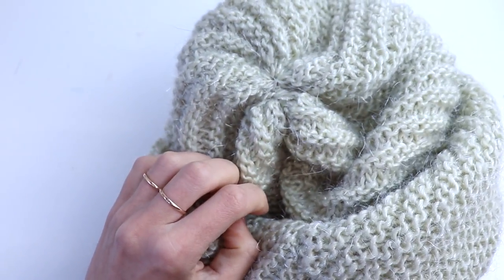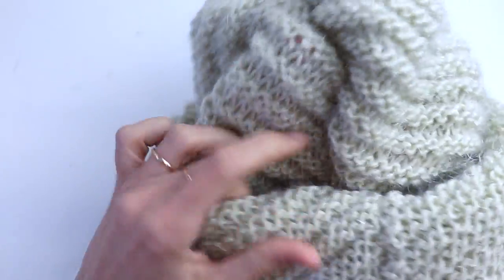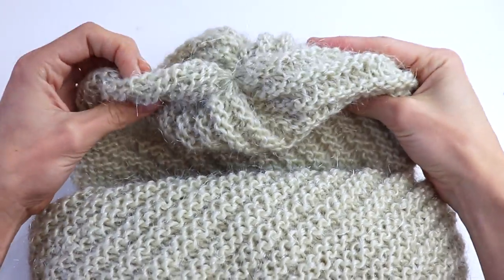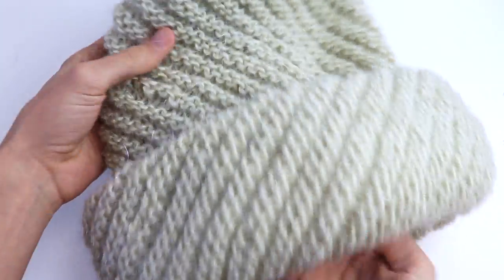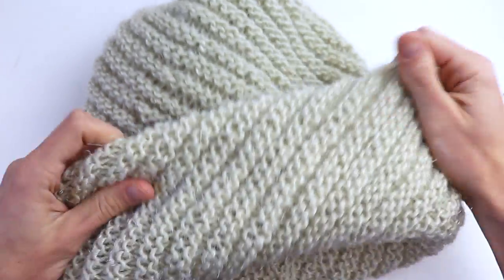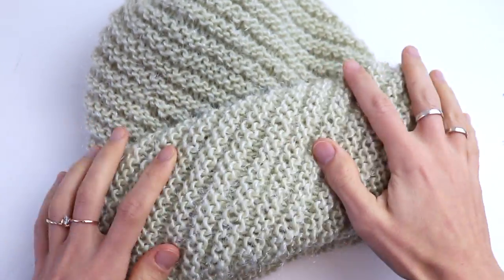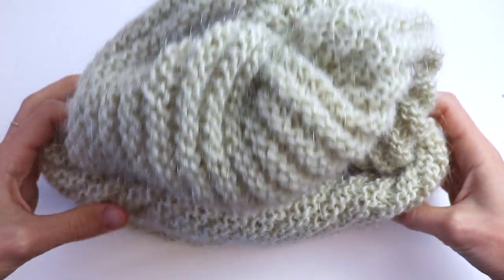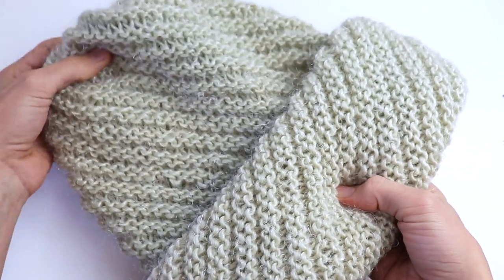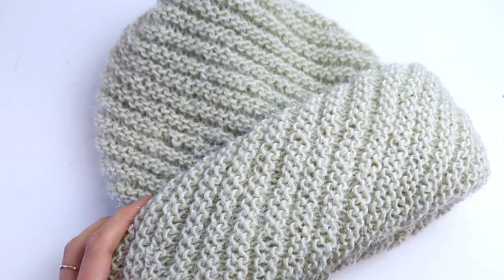Here is the crown. Thank you guys so much for watching this tutorial with me. I hope you enjoyed it. Please don't forget to subscribe to my channel and like this video. The written instructions you can find on my blog — the link will be in the description below. Leave comments if you have any questions, and if you want to support me, there is a button underneath. Bye for now!